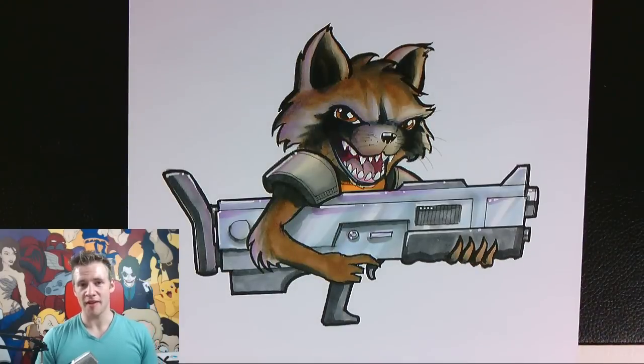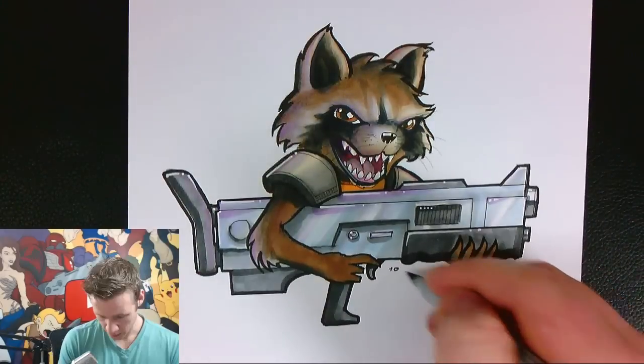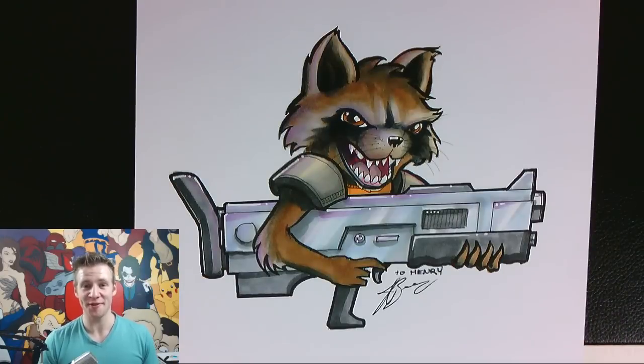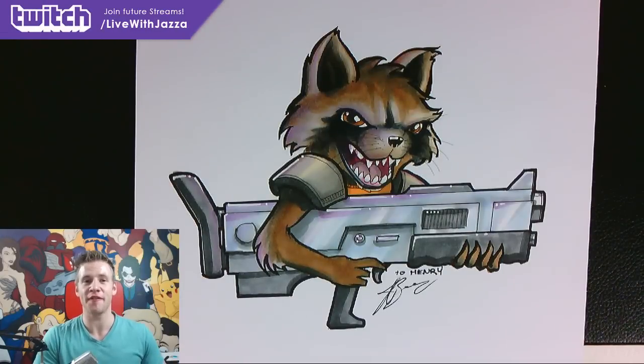And there we go ladies and gentlemen, I have my finished piece of Rocket Raccoon, which was requested by Henry in the Twitch chat, so I will dedicate it to Henry. Thank you for joining me — make sure to join future Twitch live streams by clicking the link on the screen and in the description to subscribe to my Twitch channel, where I stream every Tuesday morning Australia time. Do the maths yourself to figure out when I'm streaming for you — otherwise, until next time, I'll see you later.